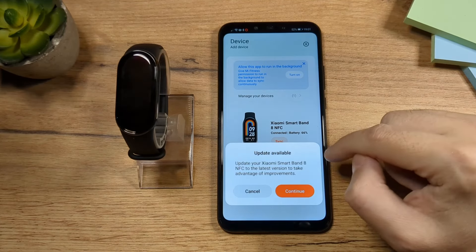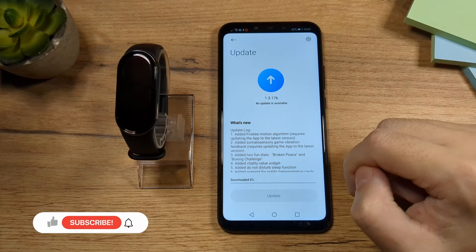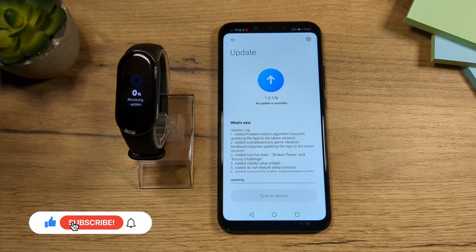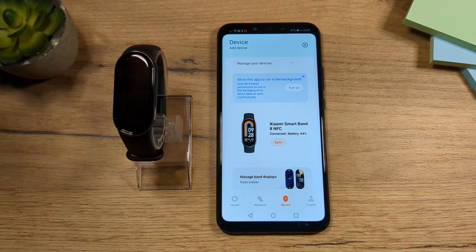If you get a message about updates, tap on Continue and then Download. Whenever you get any updates, always install them. And that's pretty much it — thanks for watching! If you have any questions, please leave them in the comments below. Have a nice day and see you in the next one. Bye!